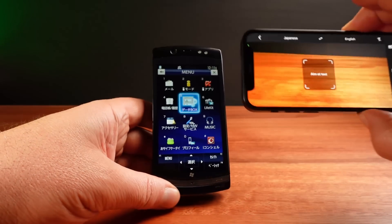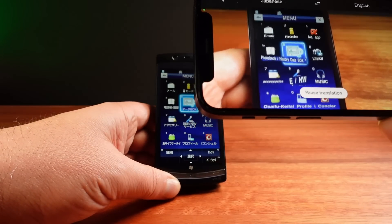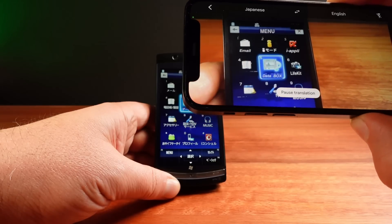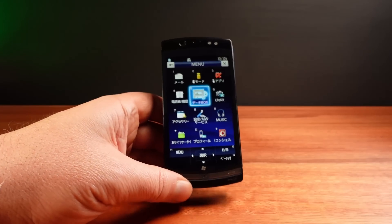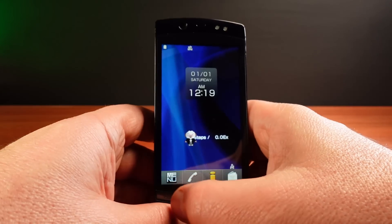One of the ways that can be done is to use a translation app and point the camera at the screen. It does a fairly decent job at translating the text, though sometimes it is a bit odd. With this particular phone there's also a Japanese user manual, and I found an English version of the user manual as well, which is quite fortunate considering this is a Japanese-only release.